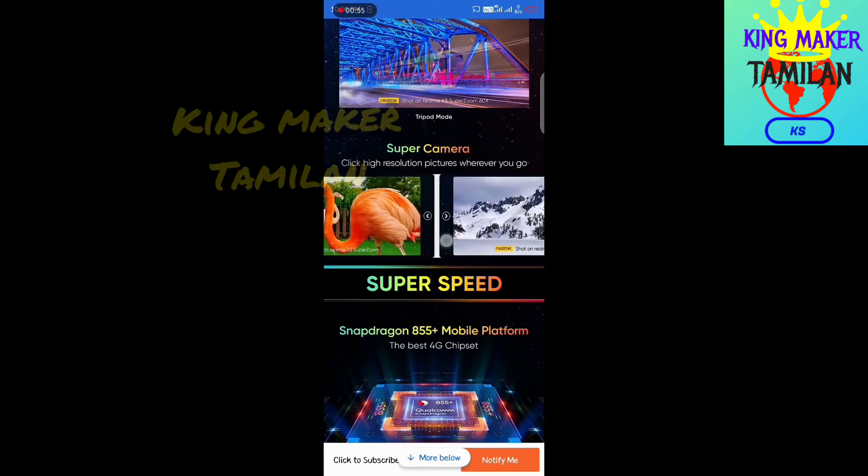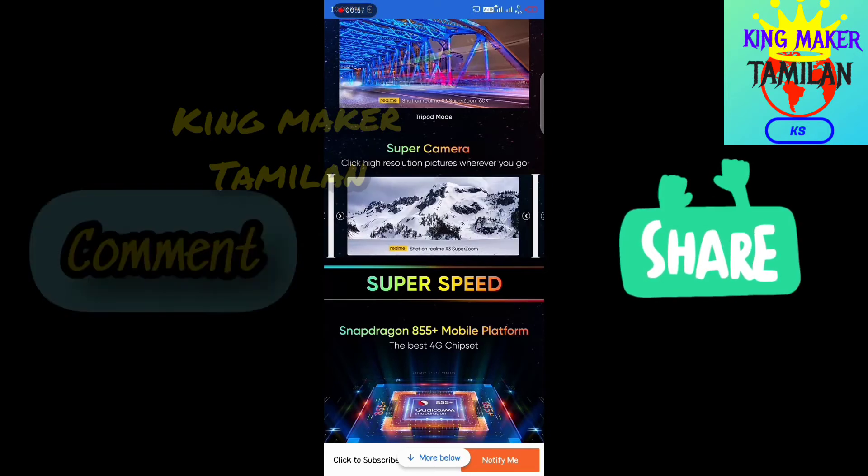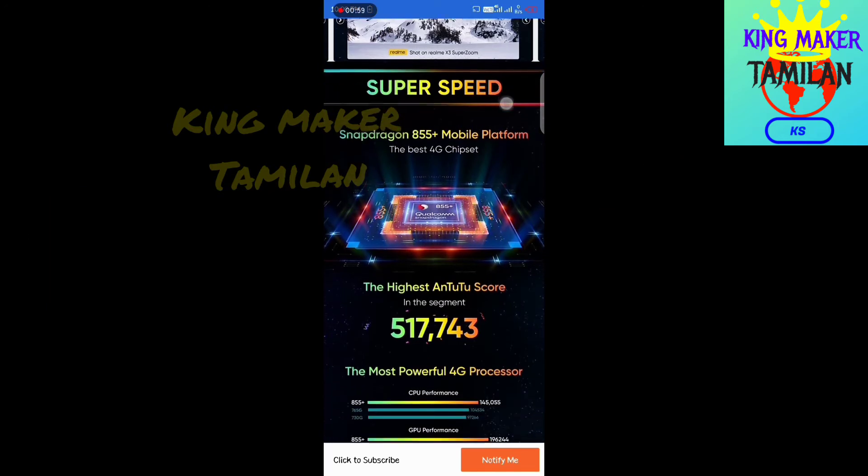Then we can use the camera samples. We also have super speed, and it is powered by the Snapdragon 855+.